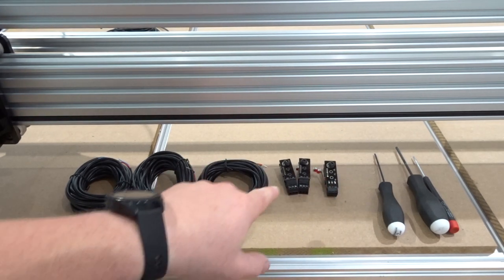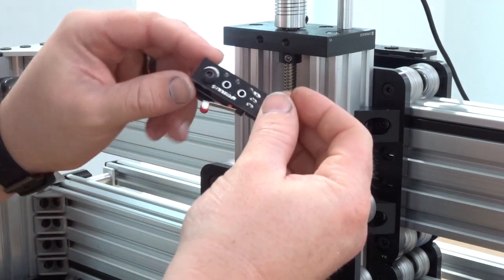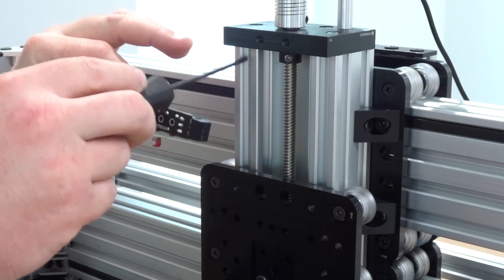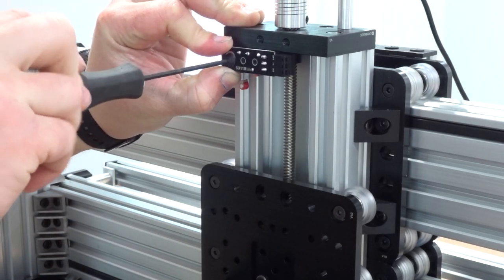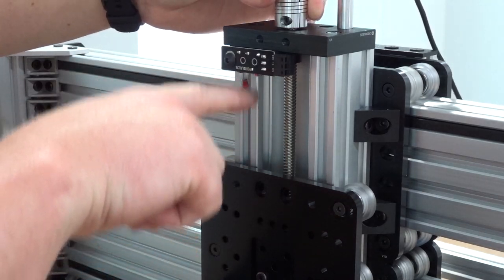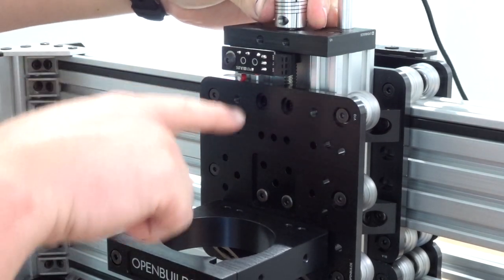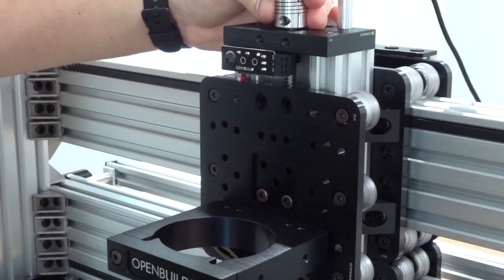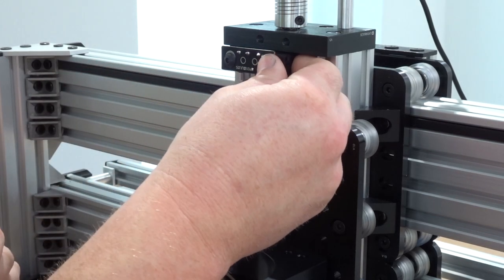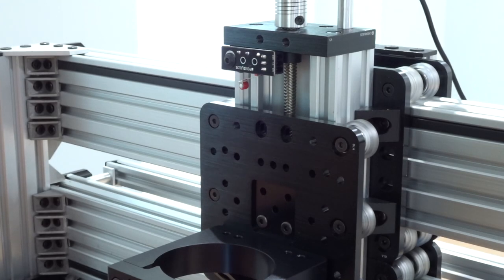For the Z-axis, we're going to take the micro limit switch that has those solder joints visible. Using the 3mm ball driver, place this on the top left side of the C-beam. Once in position, adjust your gantry plate on the Z-axis to see how it interacts with the micro limit switch — as you rotate the gantry plate upright, you can see it activates the switch at the top maximum position during a homing sequence. Now take the male three-pin connector off the switch and add the three-conductor wire for the Z-axis — the 18-foot cable.